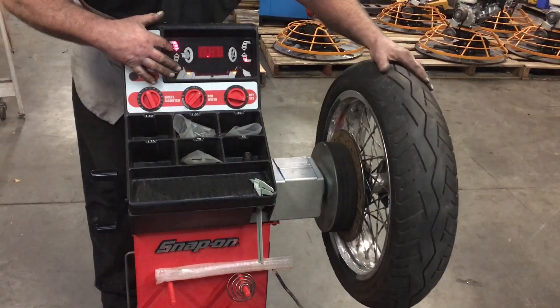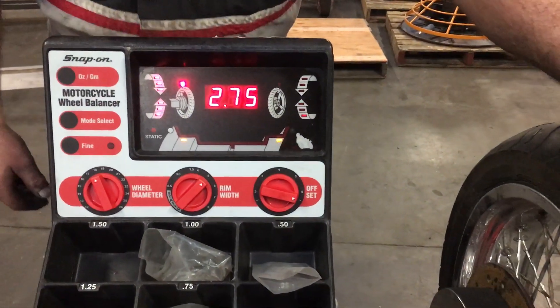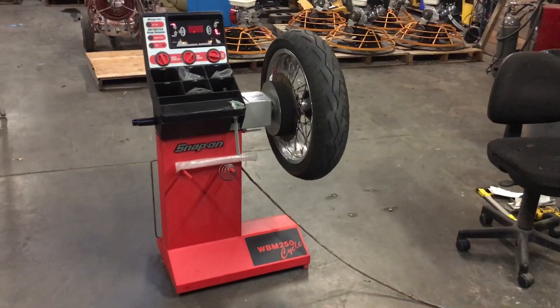You line up to where both arrows are lit, and that's the weight you would need — if you had any weights to add. That is the Snap-on motorcycle wheel balancer.